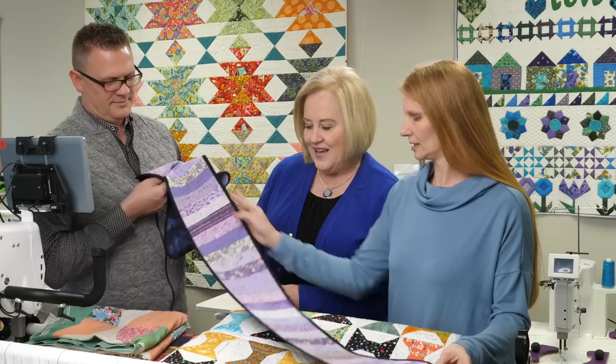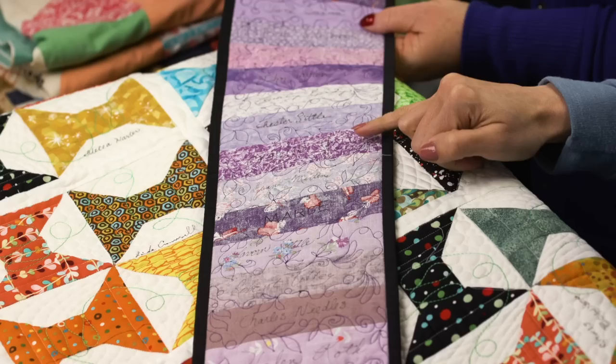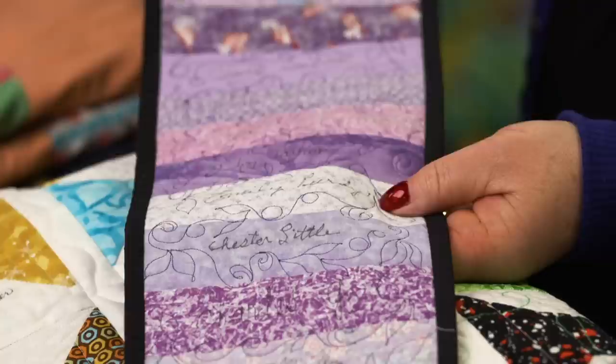This one looks like a person signed their name on each block using a permanent marker. There are different types of markers you can use. If you use a Sharpie, you run the risk of it bleeding. There are different types of pens on the market, but you just need to make sure it is permanent.